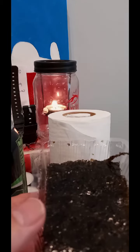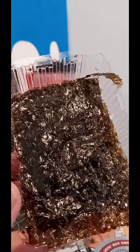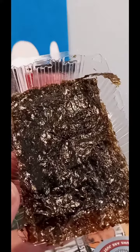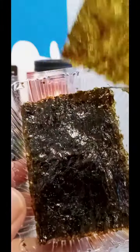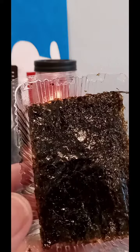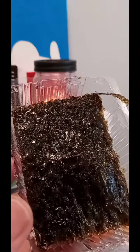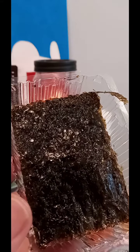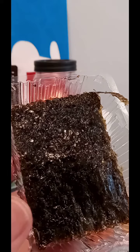Mmm. There's that fishy taste. It's salty. I guess roasted. It's got a good crunch. It does have that signature fishy taste. So, if you don't like that, you may not like this. It's crispy, but then as it gets hydrated in your mouth, it gets a little chewy or rubbery.